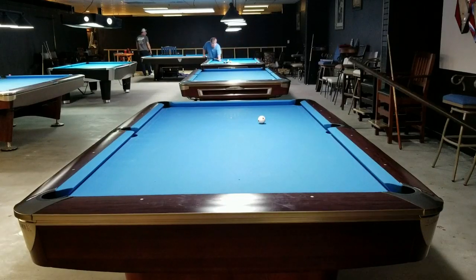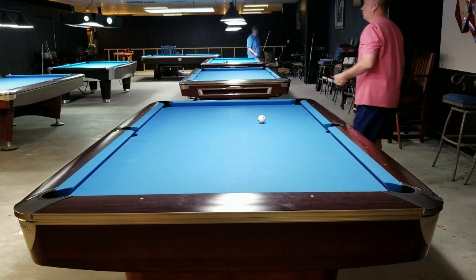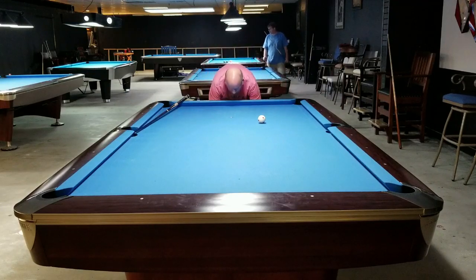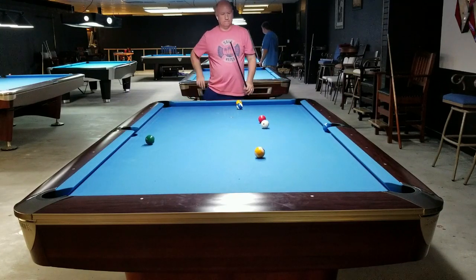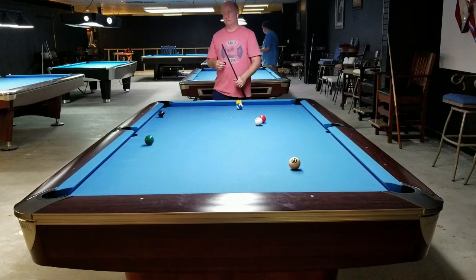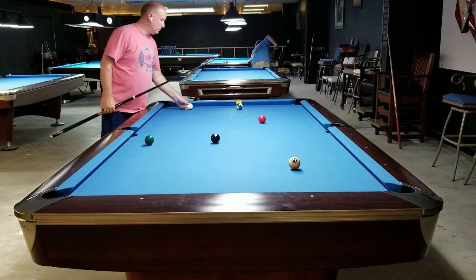Hey guys, Scott Roliter here doing a video today on one of my favorite drills, it's called the Perfect Position drill. I've covered it before and I have a separate video showing how to do the drill on my webpage and on my YouTube channel, so I'll put a link on the YouTube channel and a description on my webpage as well.